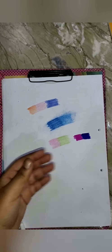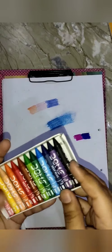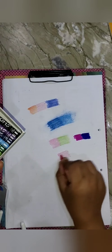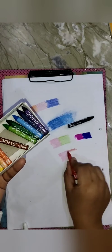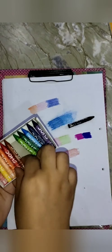Then I have these wax crayons. I'm using this pink one, red one, and then this brown one.